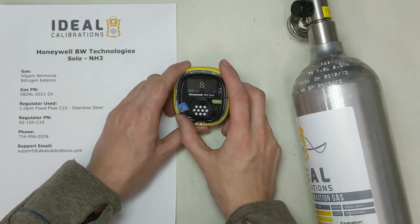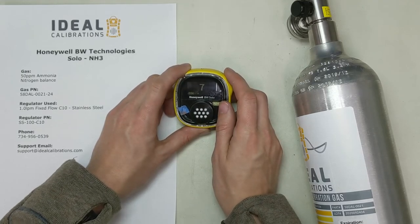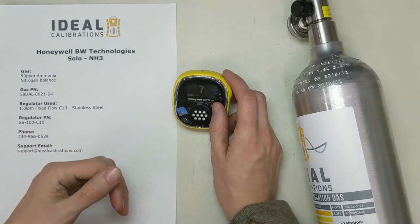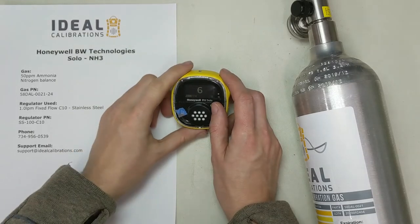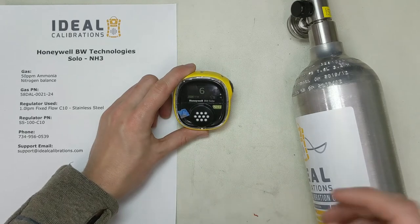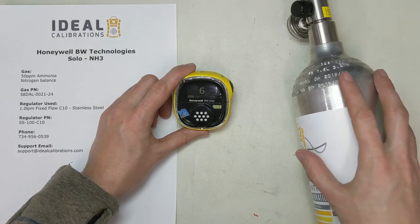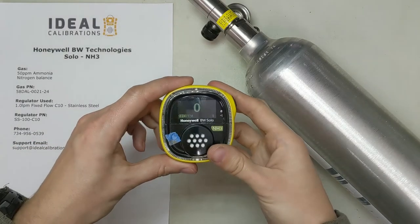One thing to keep in mind: sometimes over time ammonia sensors, if they're not used or exposed to ammonia, you want to give them a little bit of time to wake up. So sometimes when you first turn them on, you'll want to do a bump test just to make sure it gets some gas. Generally you wouldn't let this sit on the shelf for six months to a year and then instantly do a calibration. It really helps if you give it a little gas first, let it come back down, then come back in about five minutes and take it through its paces. Now that this is back down, let's go ahead and put it through a bump test.